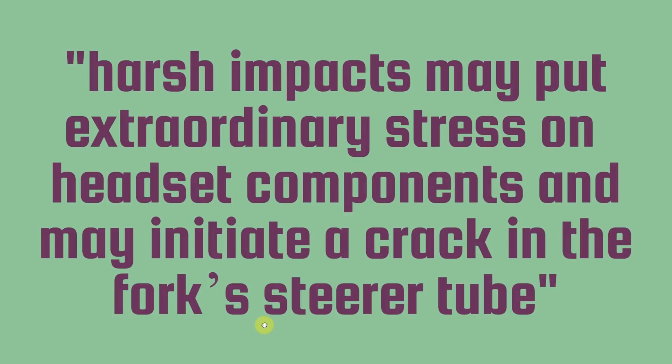When Specialized recalled their Tarmac SL7, this is what they said: 'Harsh impacts may put extraordinary stress on headset components and may initiate a crack in the fork steerer tube.' And that is never a good thing.